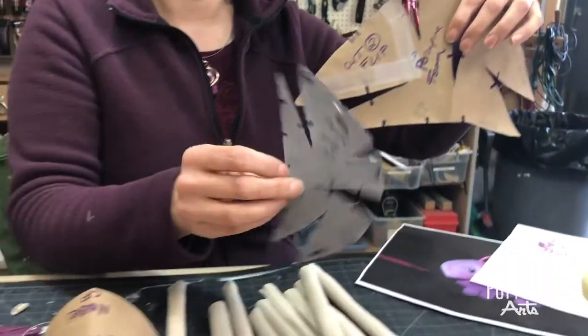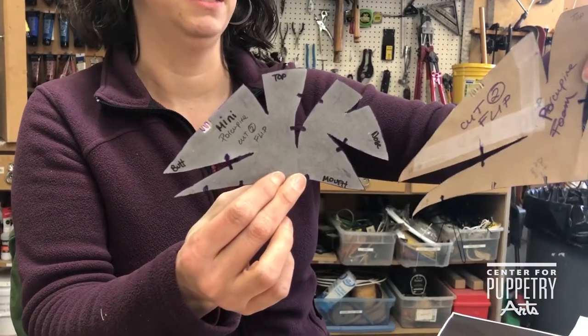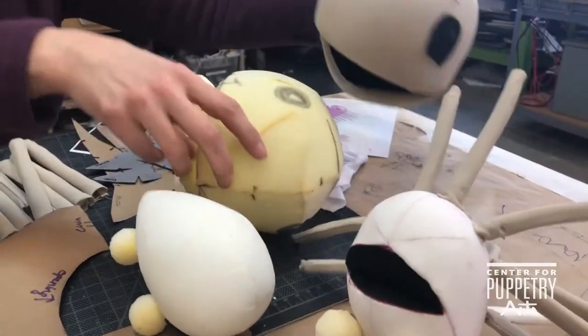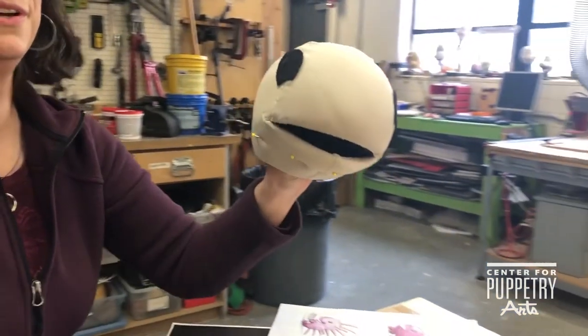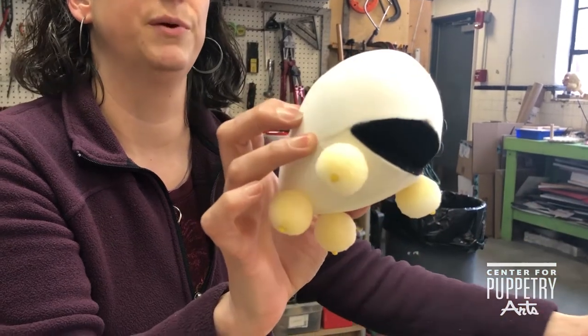We're also making a miniature porcupine, so I reduce the pattern by 50% — they're exactly the same, just tiny — and then I cut it out of the real material. The big porcupine has a moving mouth, but the miniature porcupine's mouth doesn't move because he's just a rod puppet.